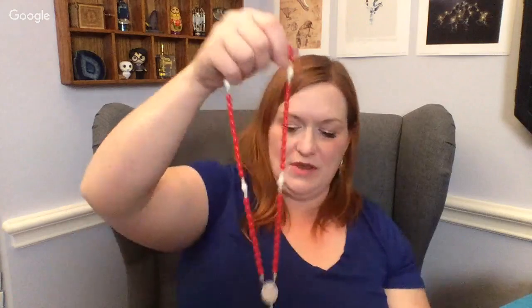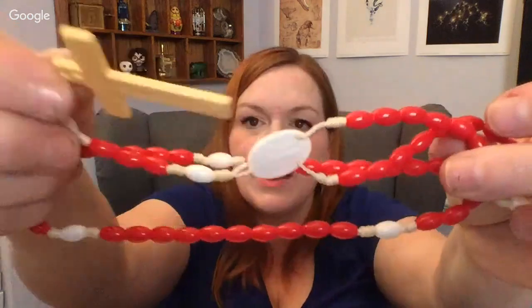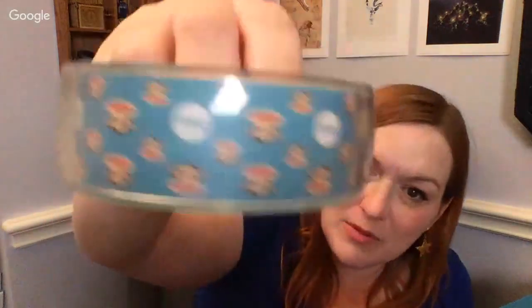Oh, and there's a cool rosary — I like rosaries. There is a red and white rosary there. I always like to check because sometimes those crosses can be Bakelite if they're old enough. There's a cute Paul Frank piece — Julius the monkey. There are people that collect Paul Frank stuff if it's old enough.